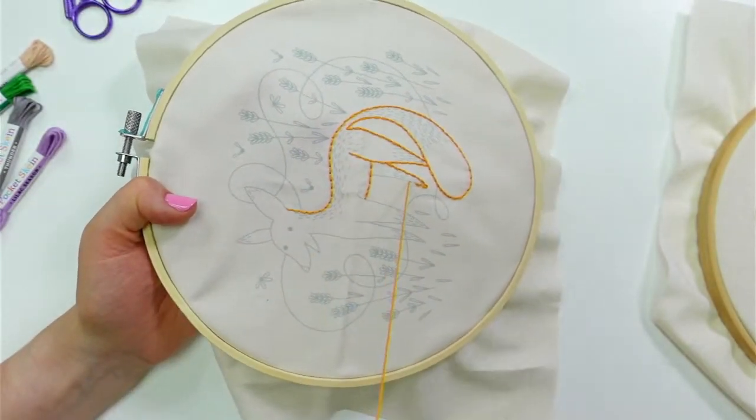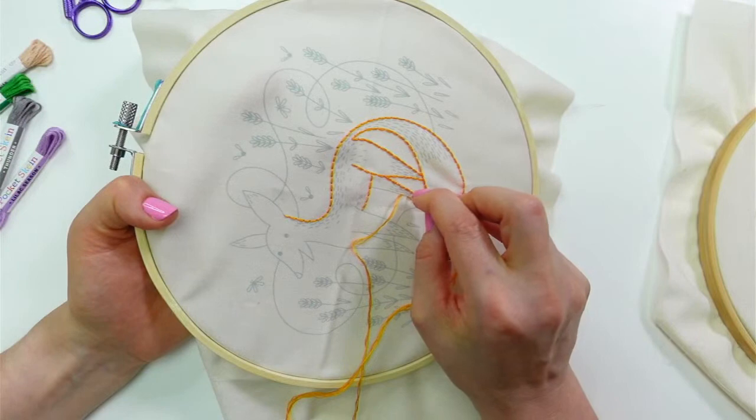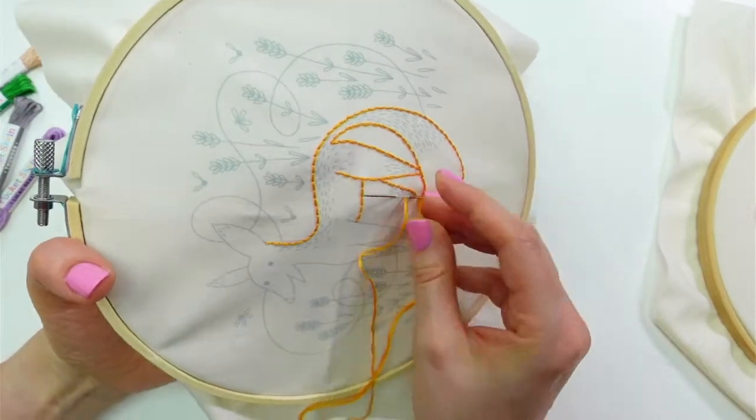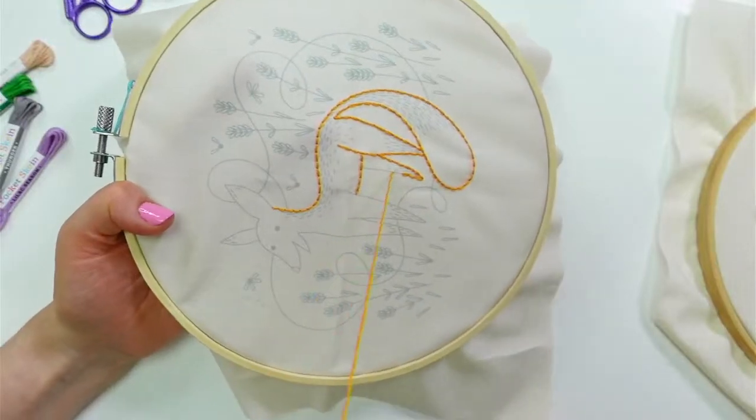The roller skate pattern is available as a PDF now. If you just start typing roller skate in the search bar at the top, the different ones will pop up.